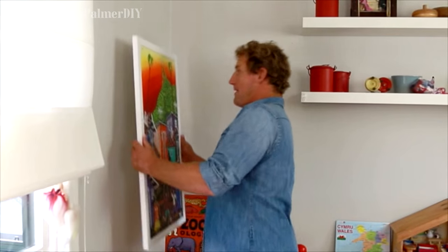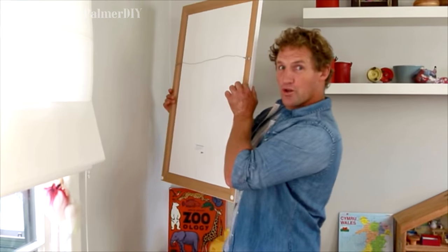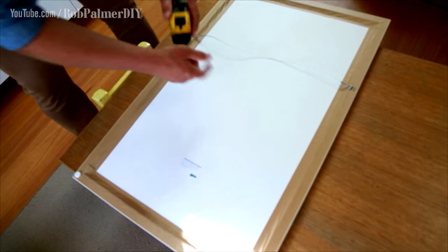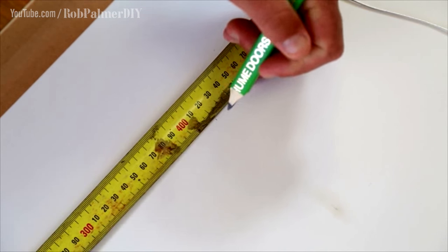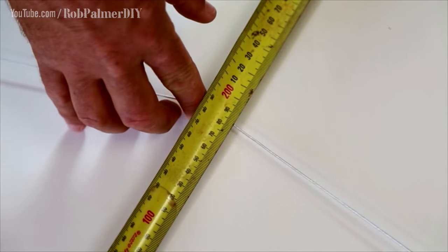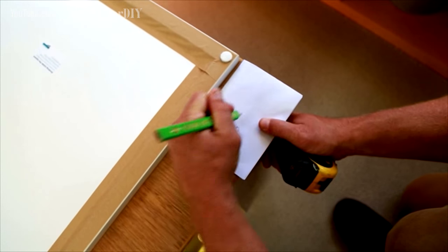One blank wall, one picture. Now to get the right position for the hook. First you want to measure to the center of the painting — 420. Then measure from that center to where the hook meets the string — 185. Write it down straight away.